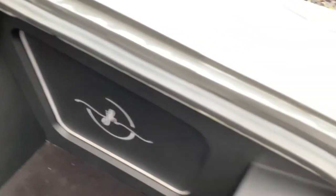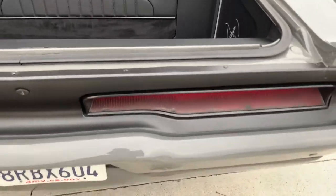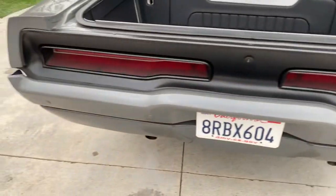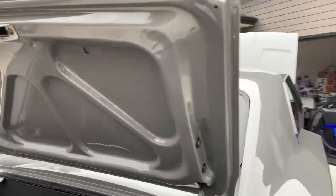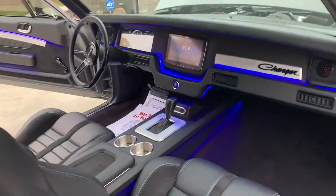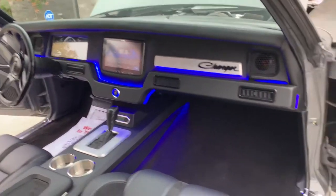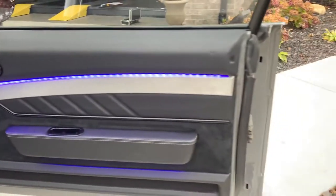The gas door has been painted. The trunk pad looks real solid from the underside. We showed the underbody and suspension already in another video. We'll come back and do this beautiful interior here shortly, and then take it for a test drive.